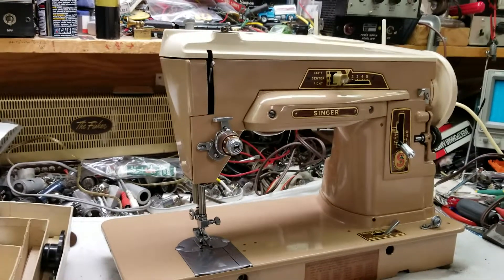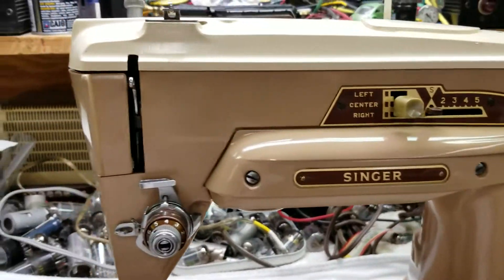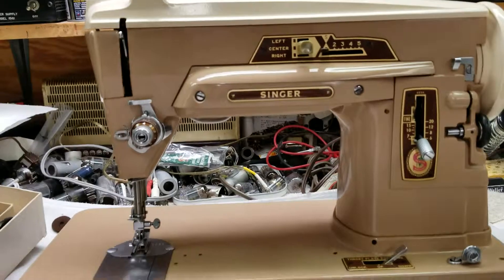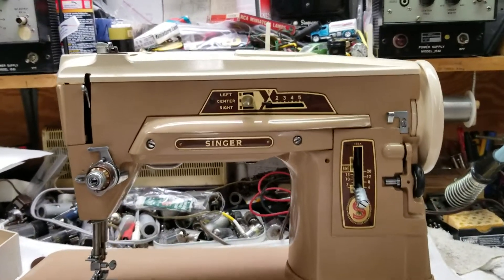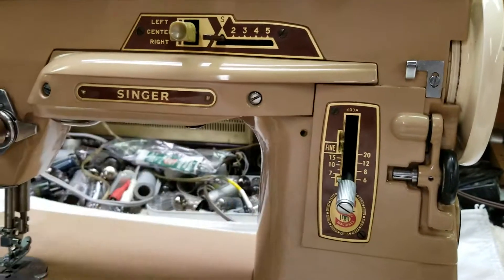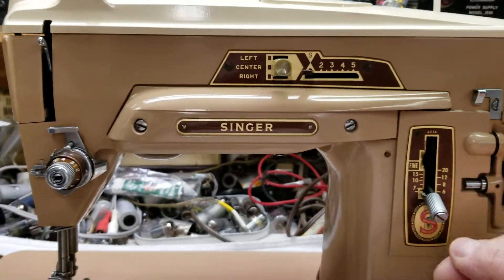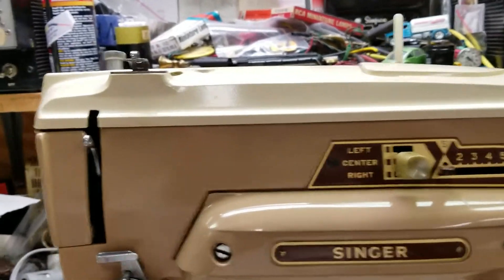Here is my new-to-me Singer 403a — a really nice machine with a very powerful direct drive motor, no belt. Right in here you have a gearing mechanism, there's no belt.